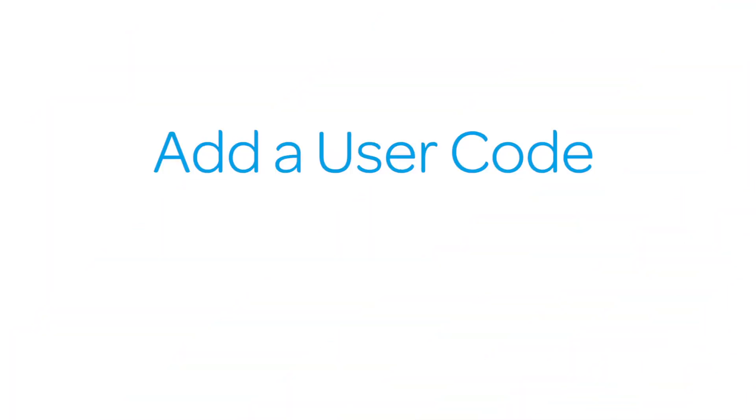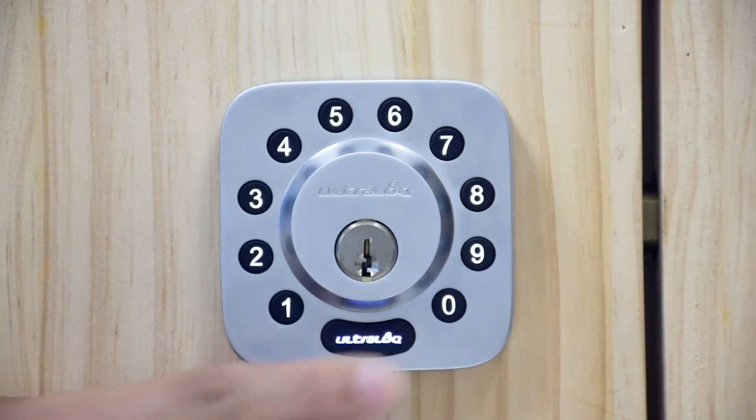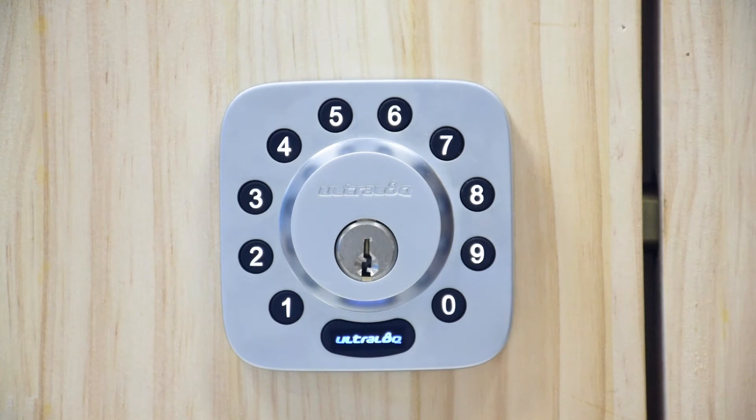To add a new user code, first hold the UltraLock button for three seconds. You will hear two beeps and you will see a flashing blue light. Enter the admin code you set and then press the UltraLock button. You will hear two beeps with a green light and then a steady blue light.